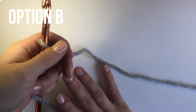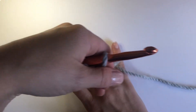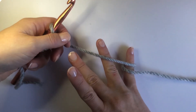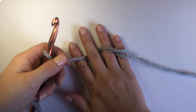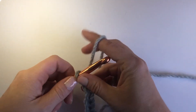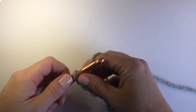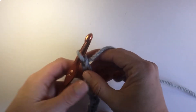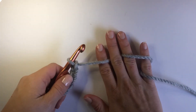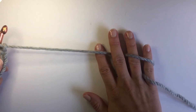In option B, you're going to wrap around your pinky from over, under, and then back over — just like we did before — but this time we're going over the ring finger, under the middle, and then back over the pointer finger. This option gives you even a little bit more control because you can close or open those middle fingers and that helps to control the tension even further.